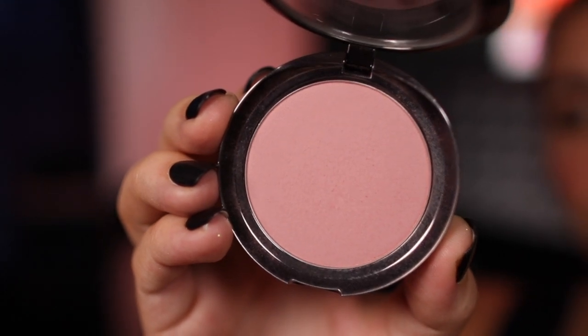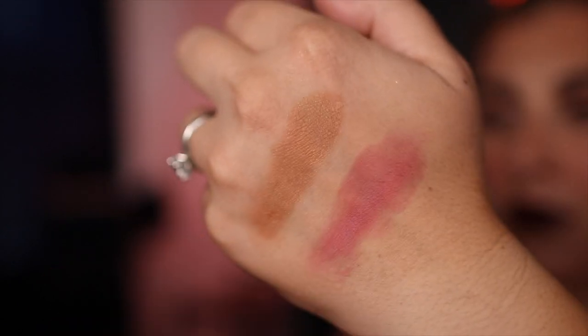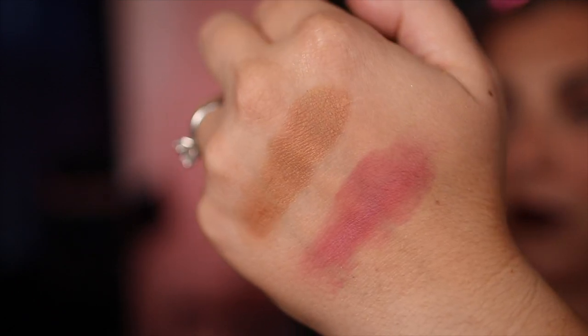For blush, I'm going to use the Lorac Color Source Buildable Blush in Aura. It looks super pale in the pan, but it's actually a surprisingly pigmented dusty rose sort of shade when you build it up — and it's fully matte. It kind of makes me want to try more shades from them, but I know I just need to use and appreciate what I have. I don't need more blush, but just so you know: it is repeat-buy good. It's 'buy more shades because I love the one I have' kind of good.